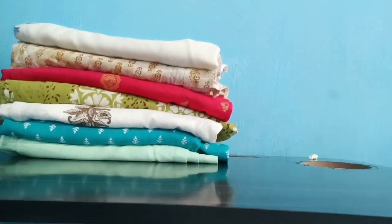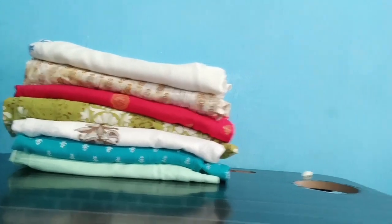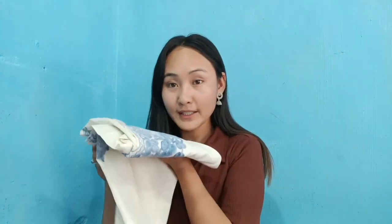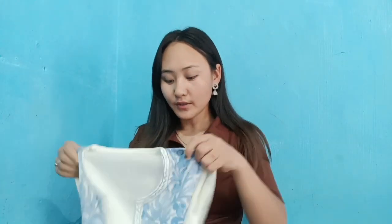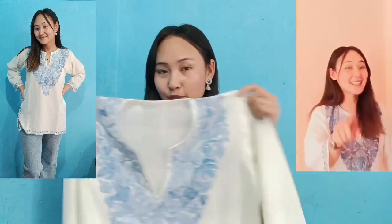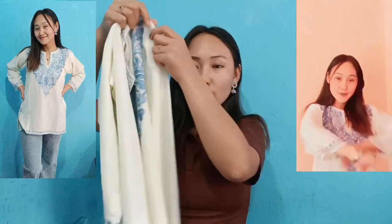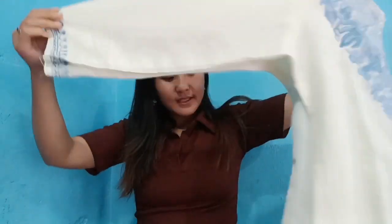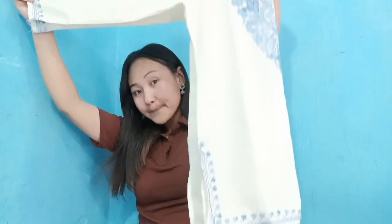Okay guys, so these are my kurtis which I will show you one by one. This is my favorite one — it looks good. The design and the short kurti looked good. This one is from Kashmir. I like white, red, orange, yellow colors.